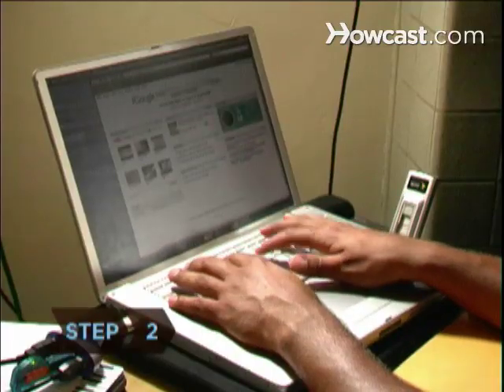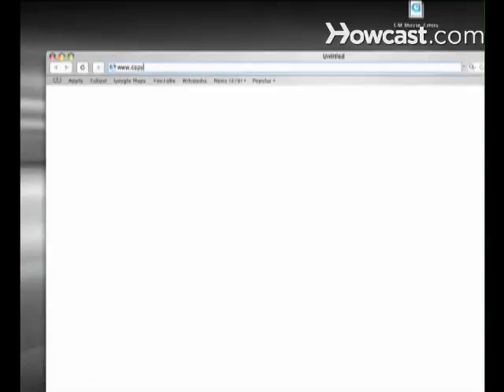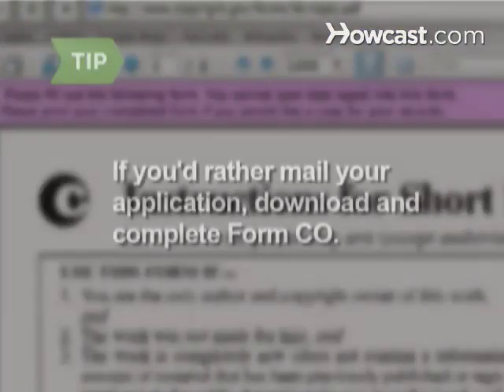Step 2. Go to the U.S. Copyright Office website, copyright.gov, and click on the Electronic Copyright Office. Register for a free account, which you'll use to submit your work for copyright. If you'd rather mail your application, which is slower, download and complete Form CO and send it in with a check or money order for $45 and a copy or recording of your work.